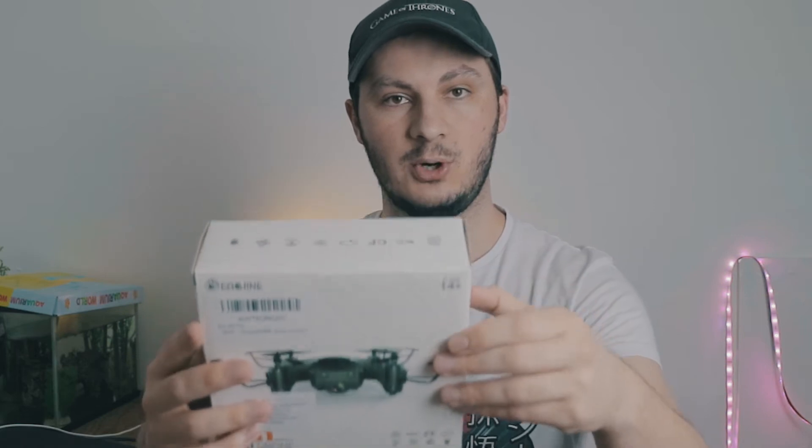This drone here is meant to be a more advanced version of the E10. It does have a camera, but as we know from previous unboxings of similar drones from this brand, their camera is not the best. Who knows, maybe this is a very good camera. This costs around £29.99 — around £30 — and let's go ahead and unbox this.